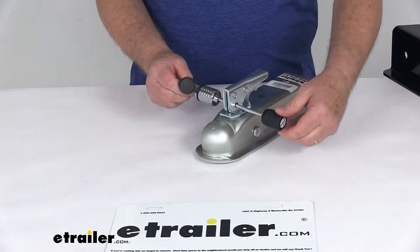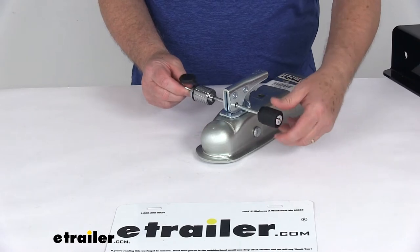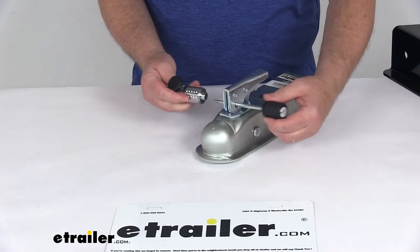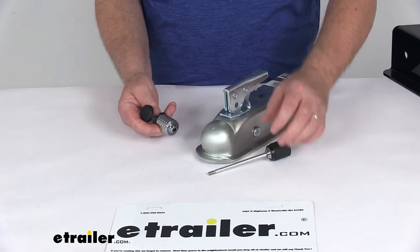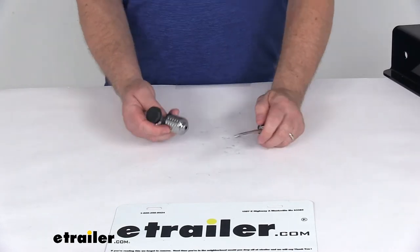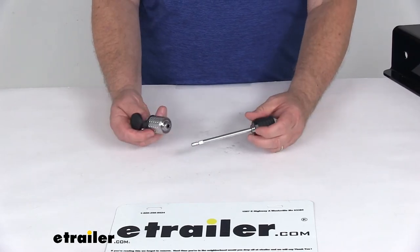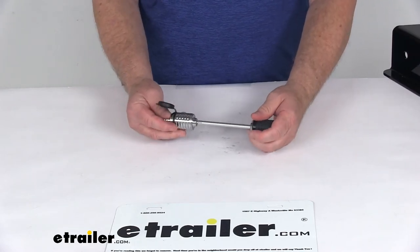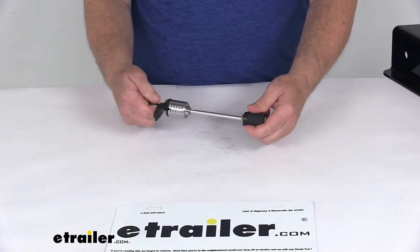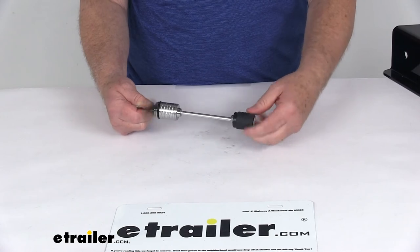You can also order multiple locks that are keyed alike. If you want four or five of these and want them all to have the same key so you don't have to carry around multiple keys, it can be done. Just select the keyed-alike option from the drop-down menu on the product page, enter the number of locks you need into the quantity box, and mark it keyed-alike and it'll get you that many. And this lock is made in the USA.